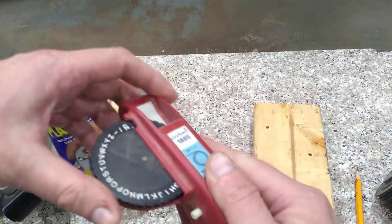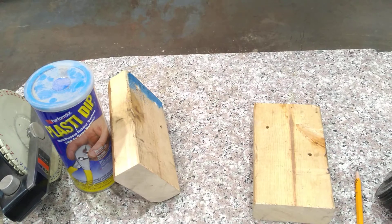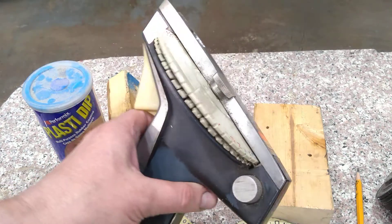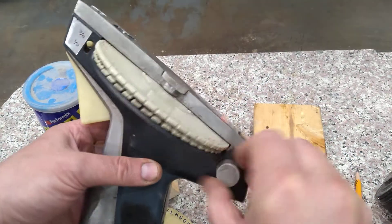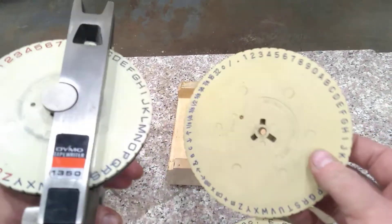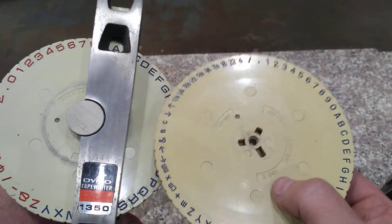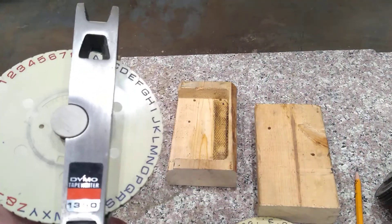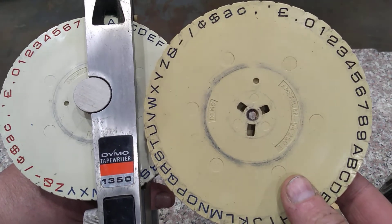Unless I find another font disc or buy a whole new one and rob the disc out of it - you can find these used on eBay. That old one is the nicest to use, but this one works pretty well too when it's working. The only issue is the font size. There's also a manual advance here to advance the tape but that's stripped out - I don't really care since I can advance it with the trigger normally. I do have some other font wheels, including a vertical font wheel, which is handy but I don't normally make vertical tapes.